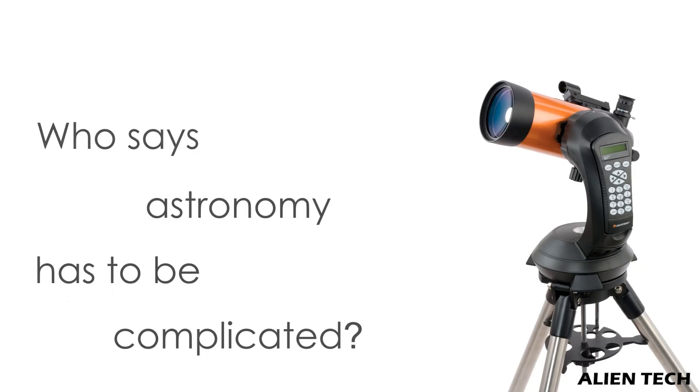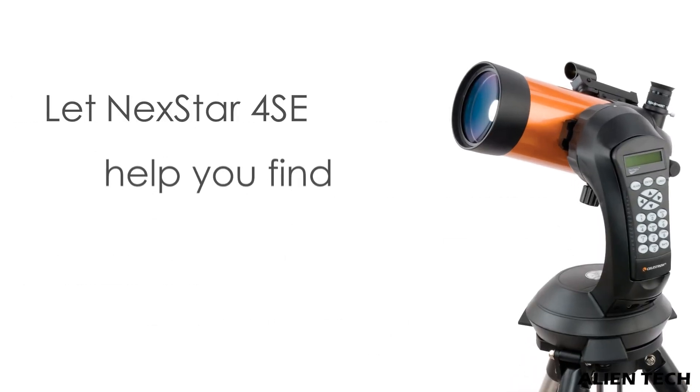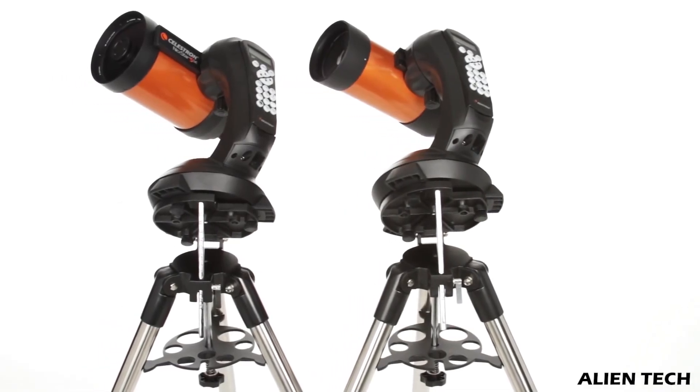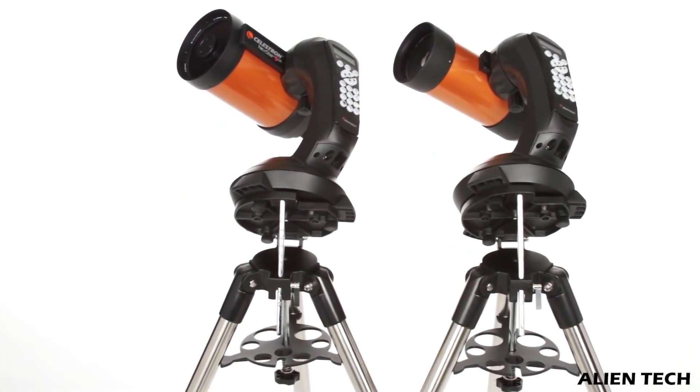Let's discuss which one you should buy. Anyone who is a beginner and is not sure about pursuing their new hobby of astronomy for the long term should buy the 4SE, or it would be better to go for some cheaper telescopes mentioned in other videos on this channel. The 6SE and 8SE are almost similar in terms of optics, but the 8SE is far superior to the 6SE.